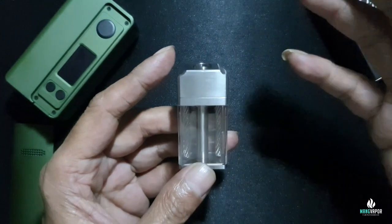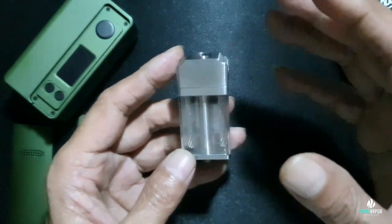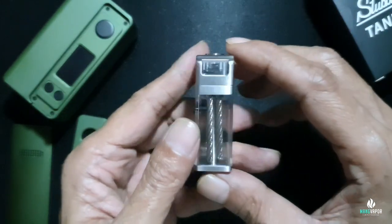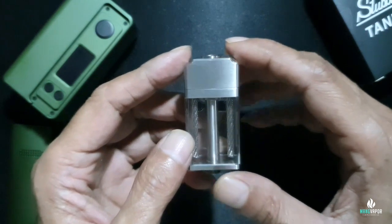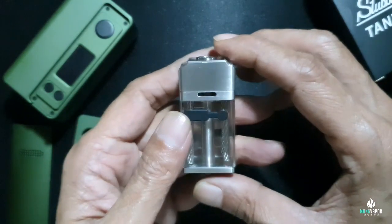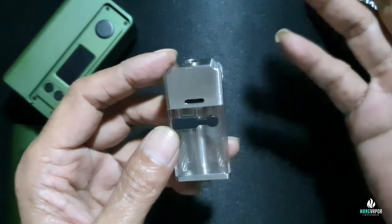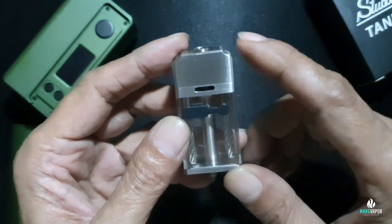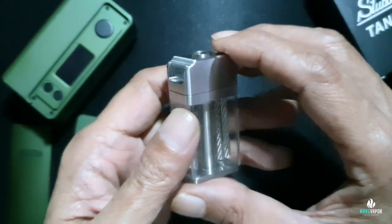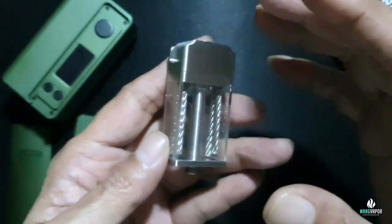Halo teman-teman. Melanjutkan video sebelumnya mengenai Stubby.io. Sekarang, sesuai dengan janji saya, akan menjelaskan sekilas mengenai RBA bawaan dari Stubby.io. Mereka menyebutnya ini bukan RBA, tapi RDTA. Jadi kalau teman-teman browsing di internet, mereka menyebutnya RDTA. Saya setuju ini RDTA dibandingkan menyebutnya dengan RBA.